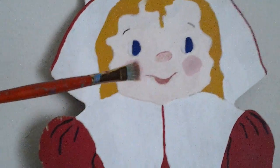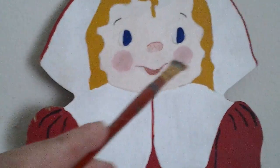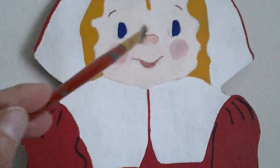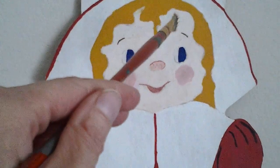Her face is done with a flesh tone color. Her cheeks are painted pink. Her nose. Her hair was painted — kind of looked like yellow ochre.